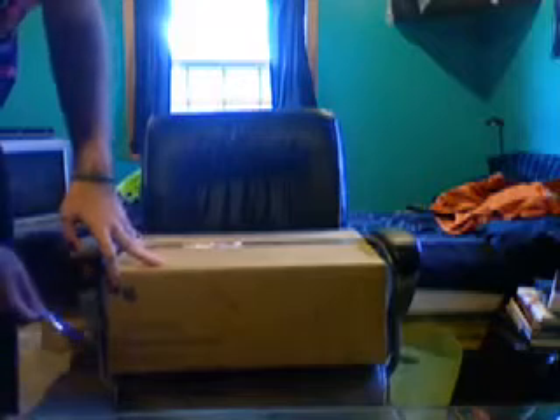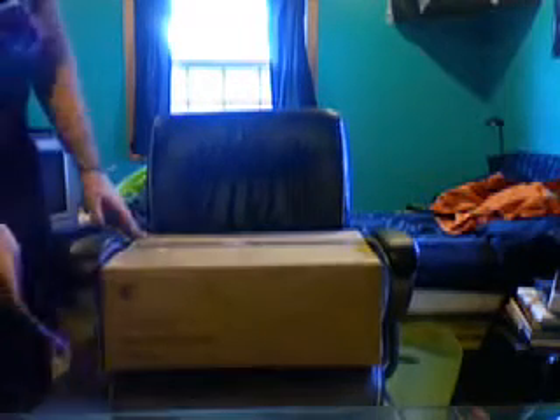The MacBook Pro! It's finally here! Let's unbox it! The MacBook Pro — it's finally here! It's got the Apple logo and it says Certified Reconditioned Products. Let's open this.